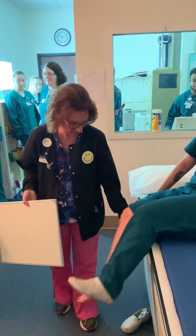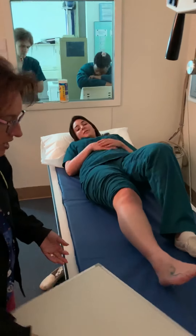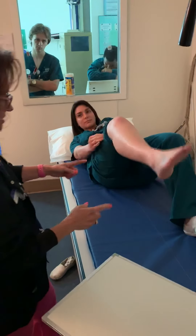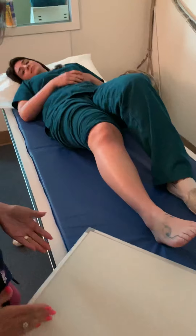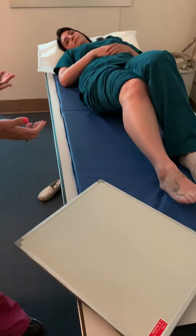We'll let you go ahead and lie back. Most adult patients, the tibia and fibula won't fit lengthwise, so most adult patients you're going to go corner to corner on the IR with a digital receptor.